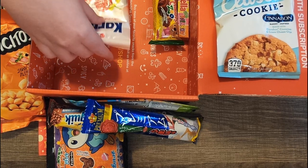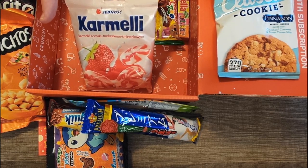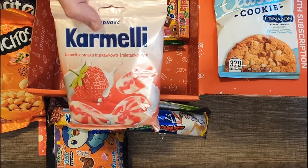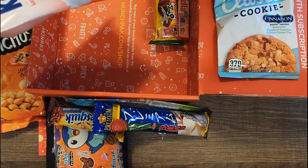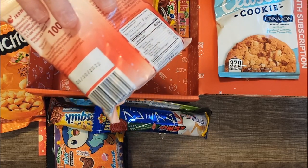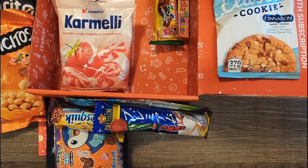We have Carmely Strawberry Cream to finally close out the end of the box — this is from Poland as well. It says sweet creamy strawberry-flavored hard candies; that actually sounds really good. It kind of looks like those strawberry candies that people's grandmas would have. Now that I look at the picture, those look like Lifesavers — and I think Lifesavers even had some kind of fruit and cream flavor.